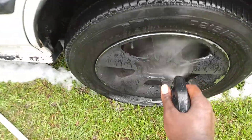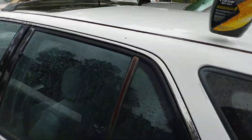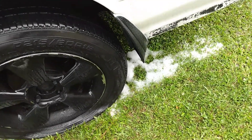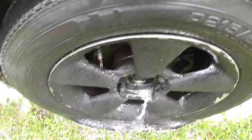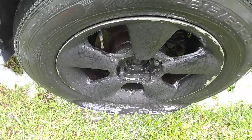Now let's take this stuff, shake it up pretty good, and let's hit the wheels. Now let's hose this stuff right back off. See how it beads up on black wheels — look at there, sheeted right on. Amazing, guys, look at this.